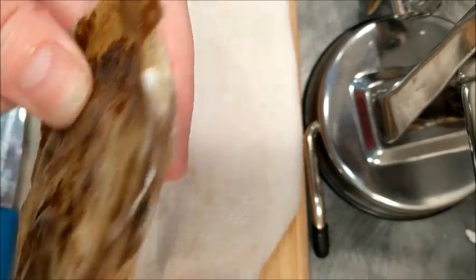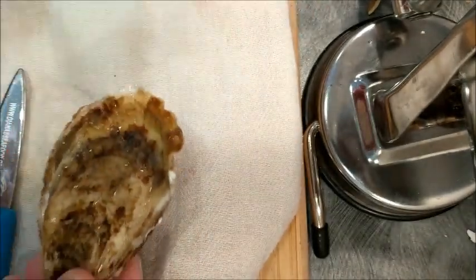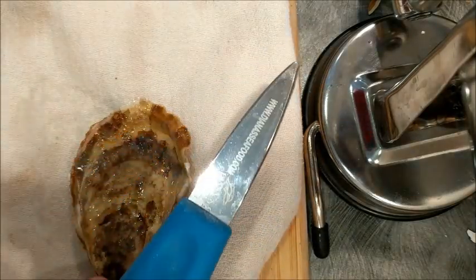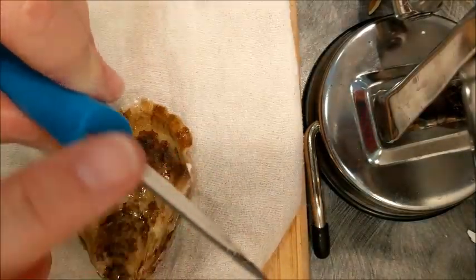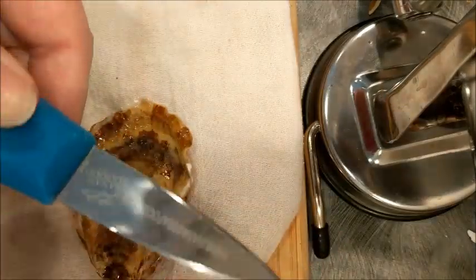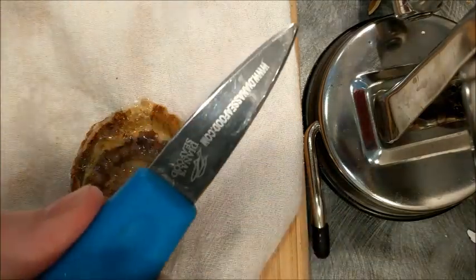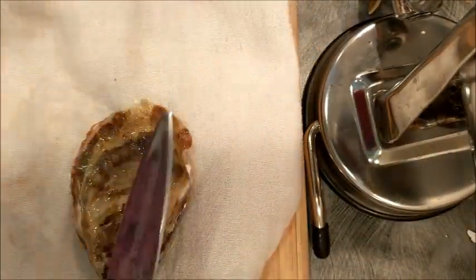This is an oyster that I've actually cleaned — I scrubbed it and then cleaned it. And this is a special oyster shucking knife. It's important because it's not sharp at all, as you can see. But it's nice and sturdy so that you can actually get right into the oyster.